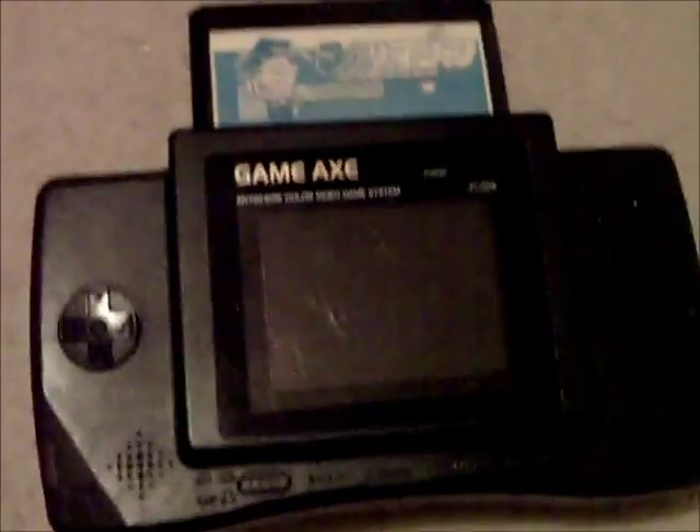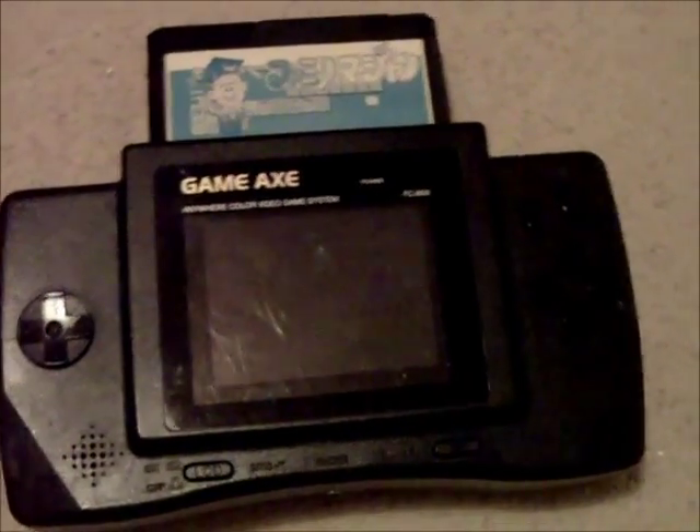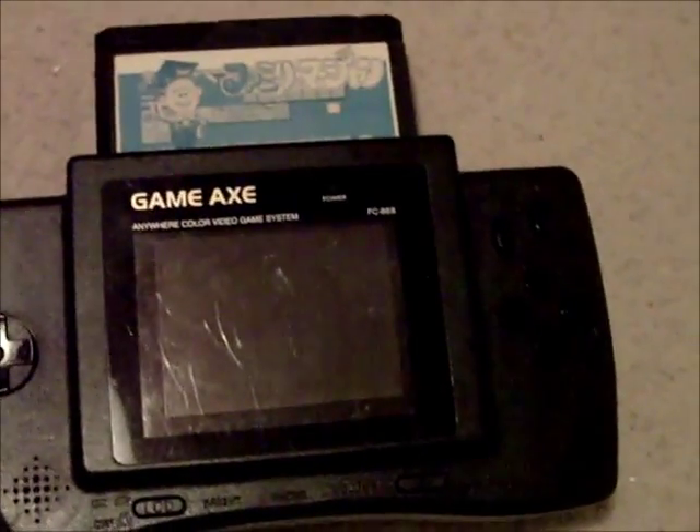Hello YouTube, SuckerFox here. Welcome to the final part of my Redant Gameaxe restoration and modification. I'm restoring this Gameaxe and putting in a brand new TFT LCD screen.